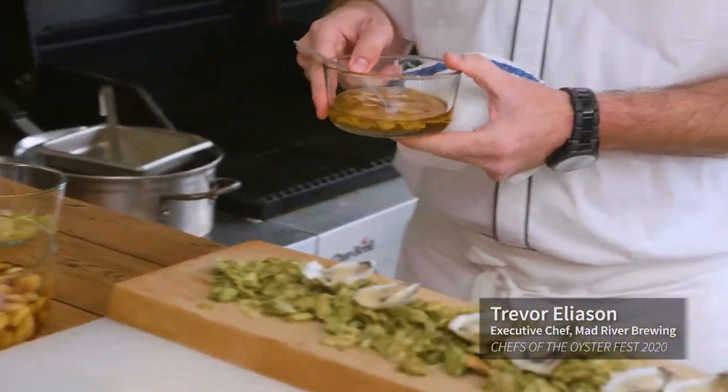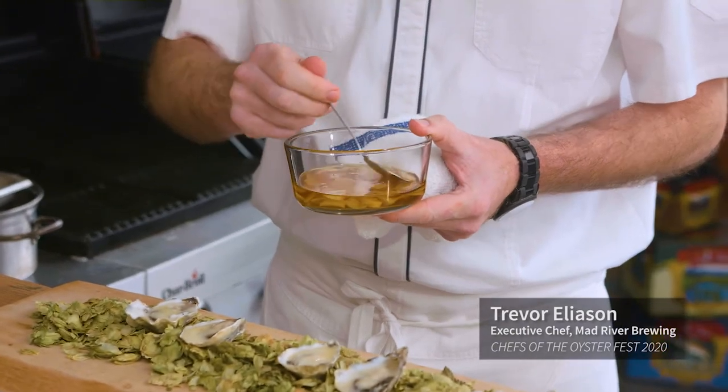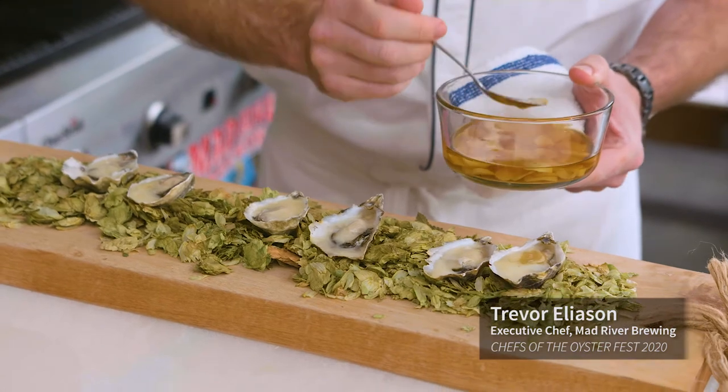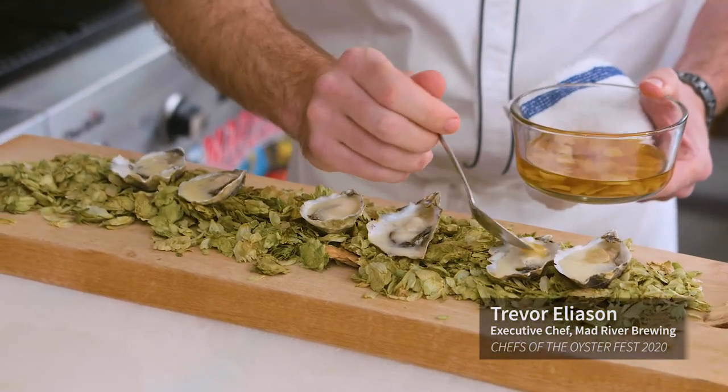Now it's time for a little bit of our candied garlic — just a nice-sized piece on each one, with just a little bit of that juice.